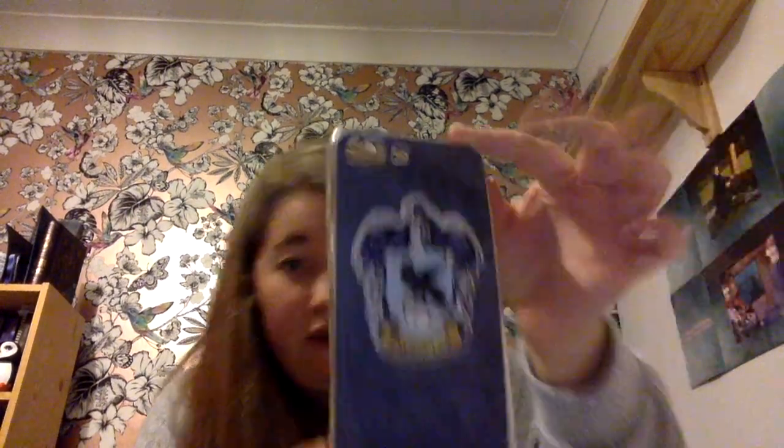In my previous video, I had my Hogwarts house phone case on my iPhone 6, which is going to my brother. They have to take everything off it. That case has gone yellow all around because of how much I wore it, but that doesn't really matter. So this is the case I have now - it's my Ravenclaw house case.